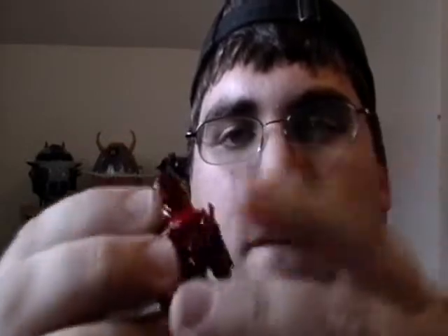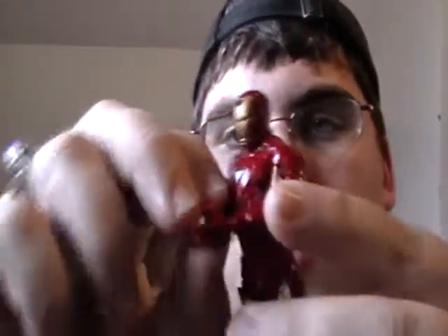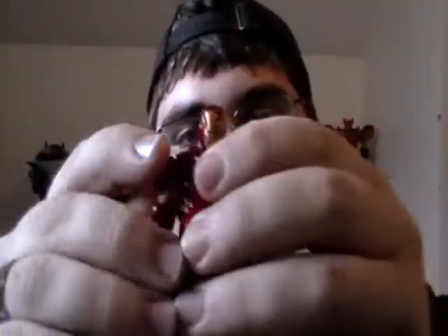Now if only they gave you replaceable hands so you could do more than just a fist. I want to punch my hand with my fist and go 'rawr, give me my money!' Obviously yeah, I wish you could get some other hands, but what are you gonna do.